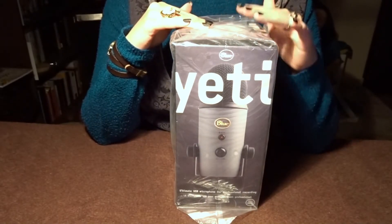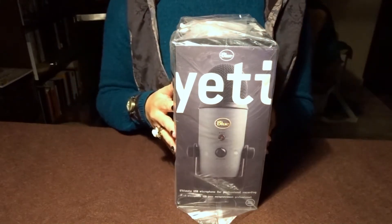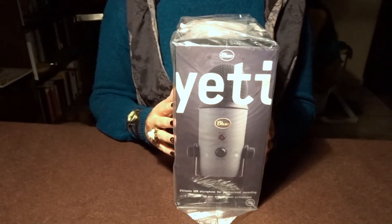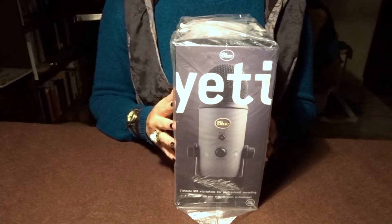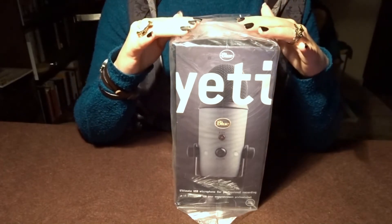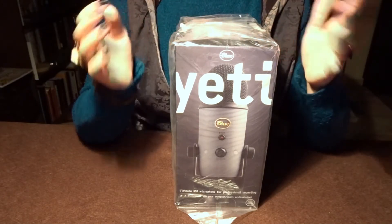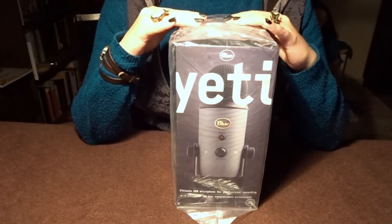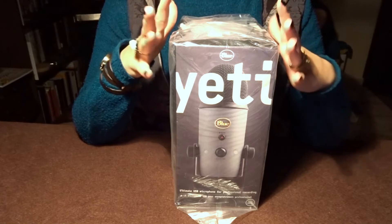So I wanted to buy a Yeti for a while now, but I postponed it all the time. Do I really need it? It costs money. I don't have a lot of money. But I decided I really wanted one, because I was ready to introduce the binaural aspect of ASMR, which I cannot do with my current microphone, which is a Blue Snowball.